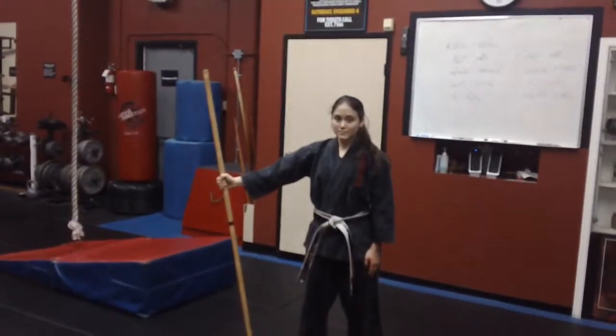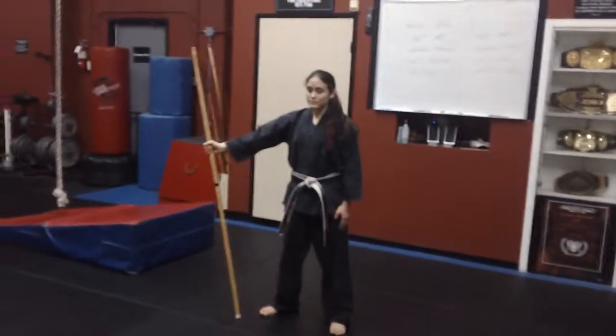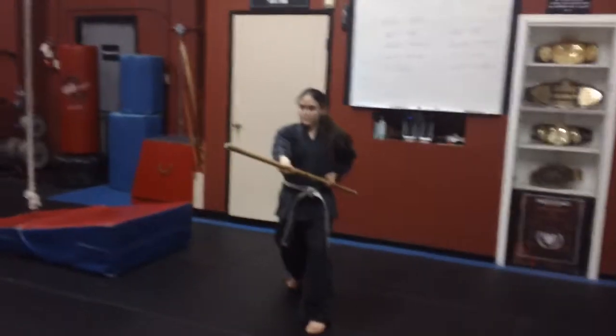All right, so following up with the kicking combinations, we did number one, now we're gonna go number two. So right foot back fighting stance. So inside axe kick,